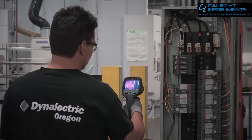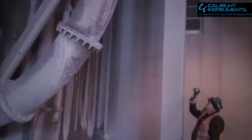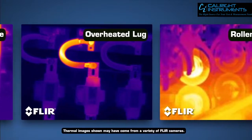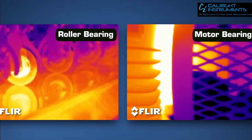Are you an electrical contractor, predictive maintenance specialist, or utility worker with a thermal imaging camera like these guys? If not, there's probably a loose connection, worn belt, motor winding, or other vital piece of equipment that's getting hotter and hotter that you're missing.